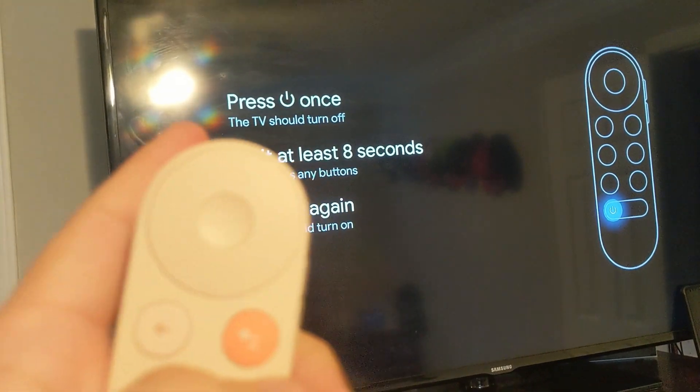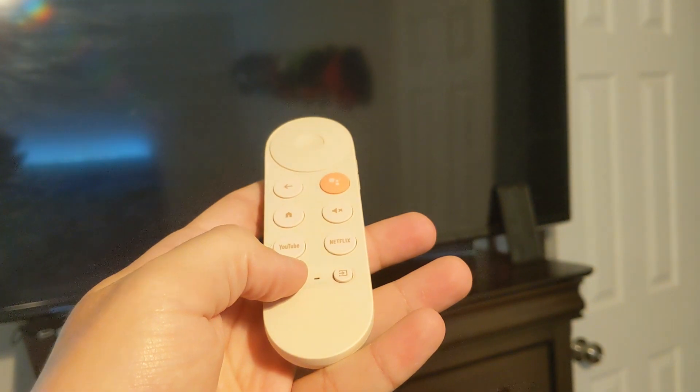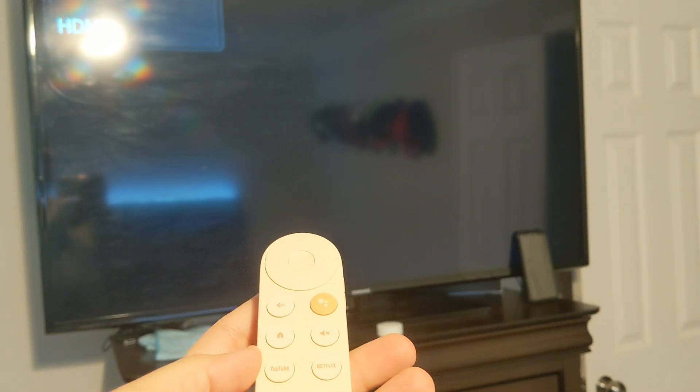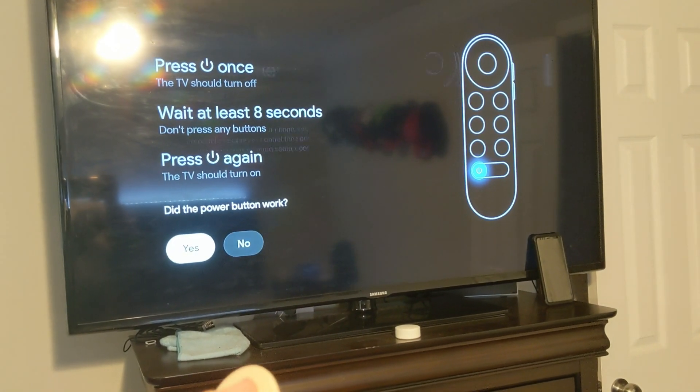Press once — the TV should turn off. Wait 8 seconds, then press again. Let's give it a try. Let's see. Press once. Hey, look at that — that worked. Just the volume doesn't work. Now let's wait the 8 seconds. Pretty certain it's been 8 seconds. Power on. Look at that — that's pretty sweet. Did the power buttons work? Yes, they did.